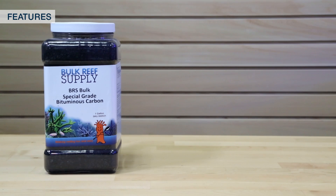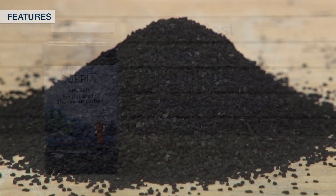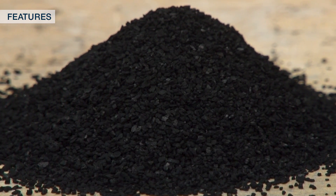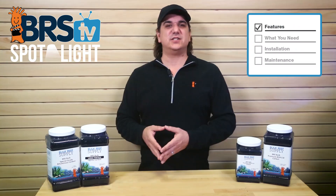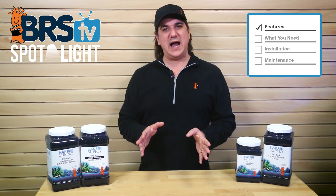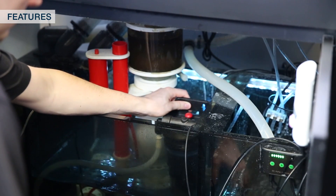Bituminous carbon is what most of the aquarium industry uses because it is low cost and hard, and because of the hardness has pretty minimal dusty fines, which makes it easy to rinse and pretty user friendly. Because it has a smaller average pore size it will be somewhat lower performance than the other options, something you can compensate for by using more. The BRS bituminous carbon is what we call a special grade bituminous because it is known for having a larger than average pore size for bituminous carbons, making it both higher performance and most cost effective. Bituminous is what we would recommend to anyone looking for an easy to use, low cost, effective solution.